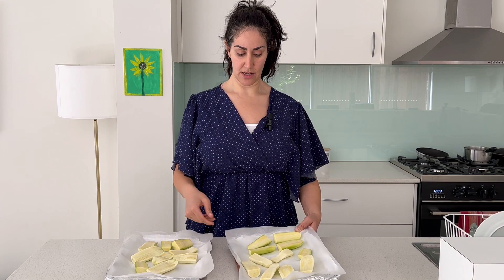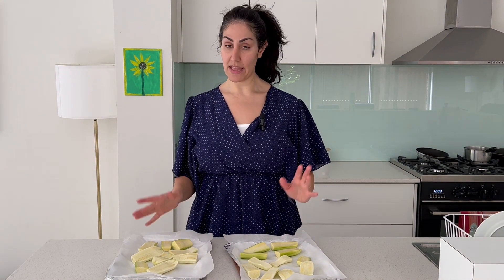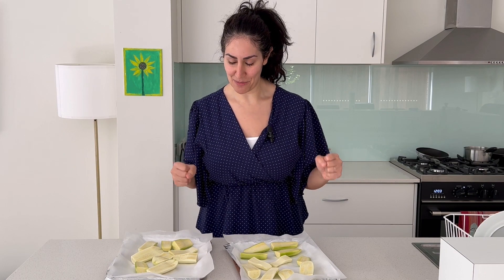Okay so here I've got some zucchinis which I've cut up in sort of quarters. Now what I'm going to do is to season them and then roast them in the oven. One of the biggest rules for making a good soup is to roast your vegetables before you blend them with the other ingredients, because it's going to bring out the flavor of the vegetable even more, especially if you don't have that many ingredients.